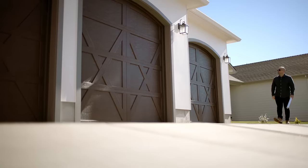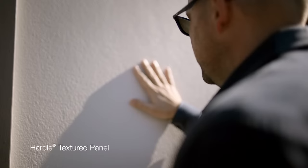As a designer, as a builder, I like the look of stucco, but I've had experience with the cracking. Party Texture Panels gives us the look of stucco. However, it still offers you all of the advantages of a fiber cement home.